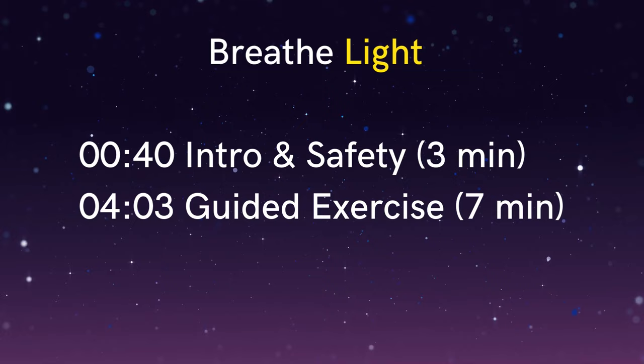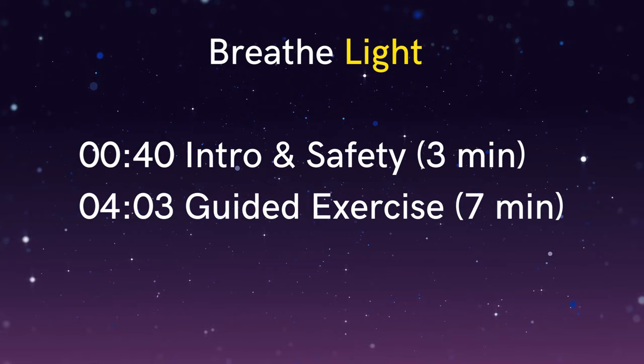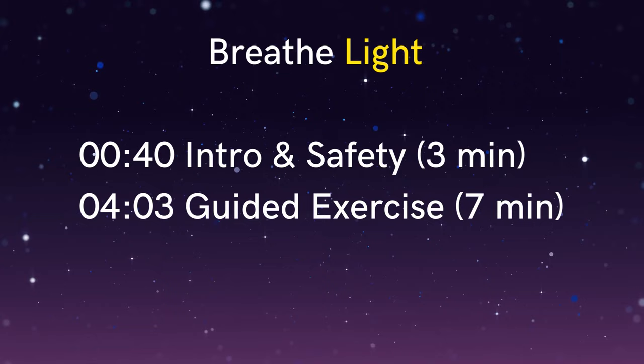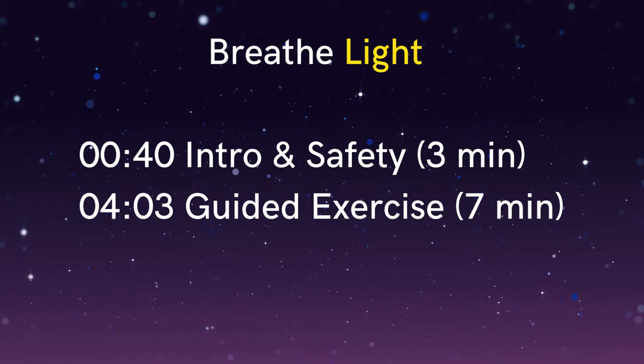When we breathe in this way we gain a variety of benefits. By slowing down the breath we stimulate the vagus nerve, and this calms and repairs our nervous system. By breathing less air we also allow the gases of carbon dioxide and nitric oxide to accumulate in the blood, and this results in increased blood circulation and improved oxygen delivery to the body and brain. So paradoxically, even though we're breathing less air in, we actually end up supplying more oxygen to the tissues in our body and brain.